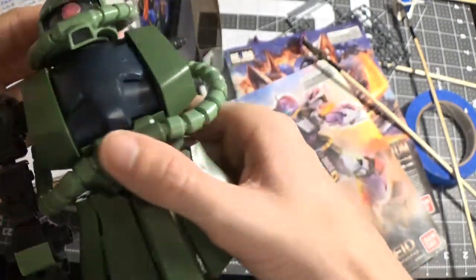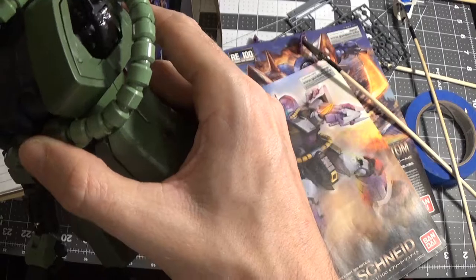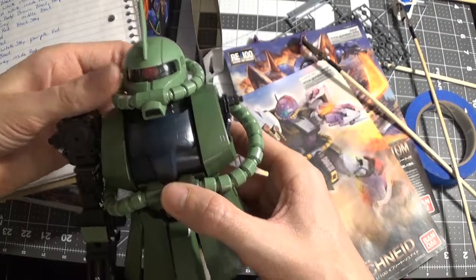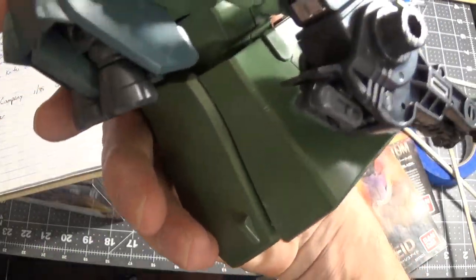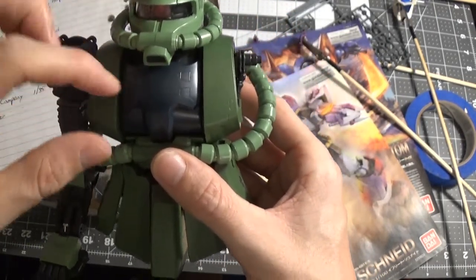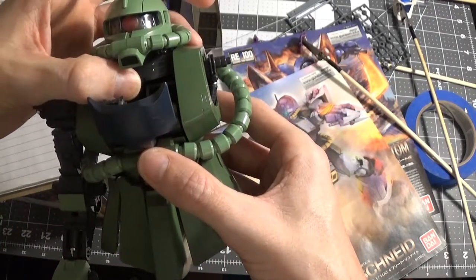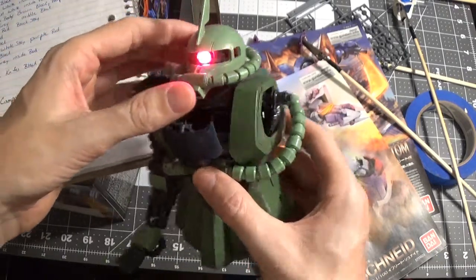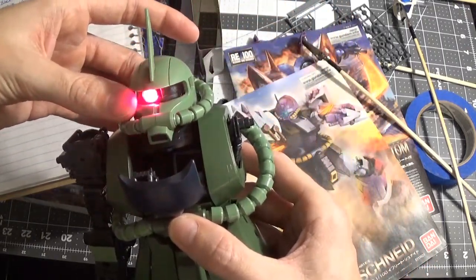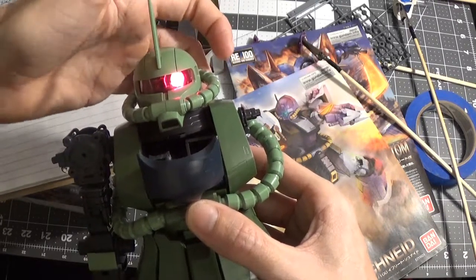I'm trying to remember where the switch is... there it is. Wait, no, that's the wrong switch. Pretty much you have to open up this cockpit — pull out the cockpit and there's your switch. You flip the switch and there's Mono-eye. It's on. I haven't really tried moving the Mono-eye. It's moving — it moves.